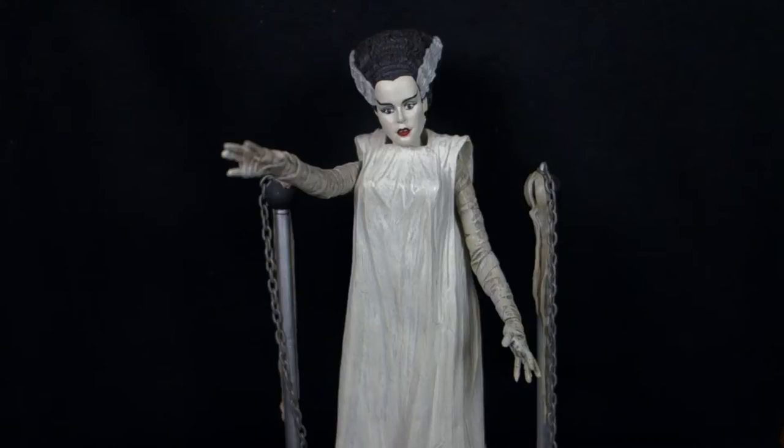When you think Universal Monsters, it's Frankenstein, Dracula, and the Wolfman. And probably if you go one beyond that, it's gonna be either the Mummy or this girl right here — the Bride of Frankenstein, or the Bride, or whatever you want to call it, because the naming is so random and strange.